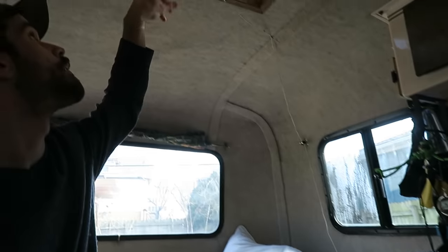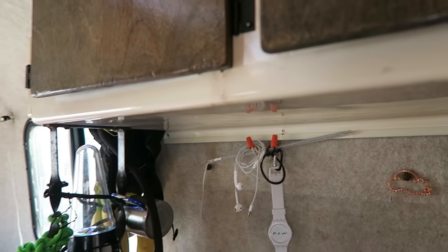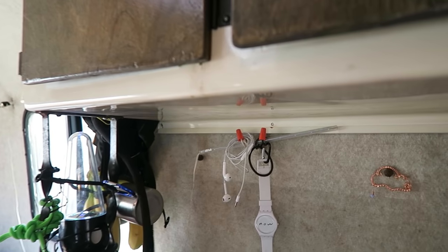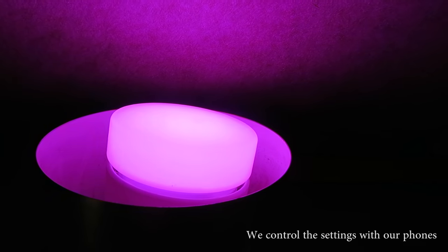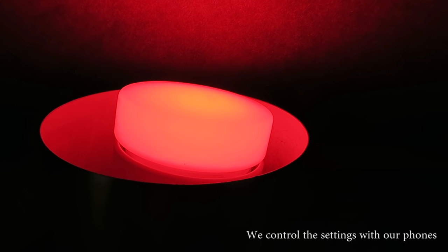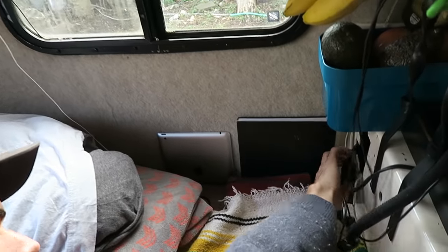For lights, we have a strip of LEDs — I think they're cheap IKEA LEDs right here. We'll get those figured out so they're nicer in the future. Our main light is this LIFX bulb up here — you can get those for like $45 now on Amazon. We have a little splitter that comes out here so we can use it for whatever we need.